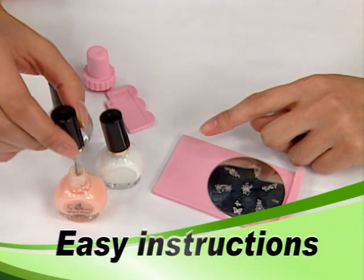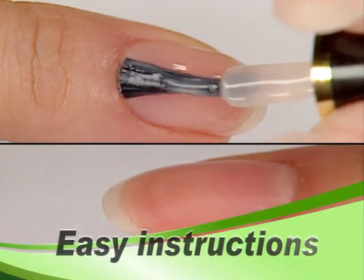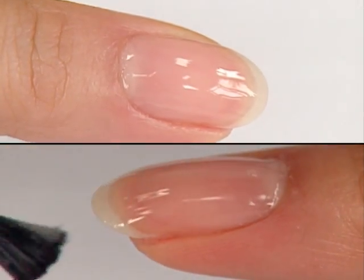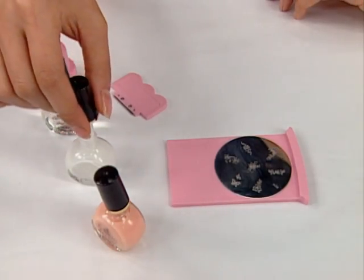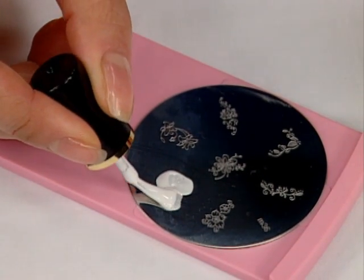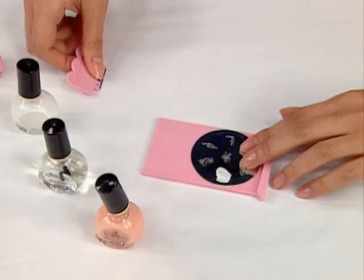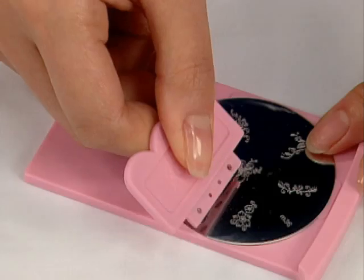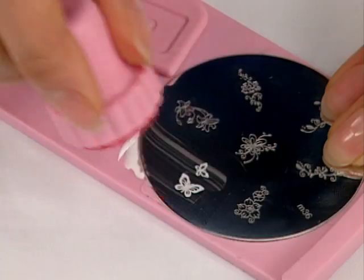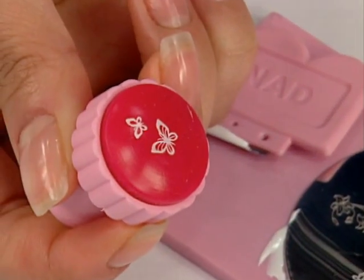Apply a base coat to nails using regular polish. Apply special nail polish to the desired image on the plate. Scrape across the plate with the scraper to remove excess polish. Press the stamper onto the plate to pick up the design.